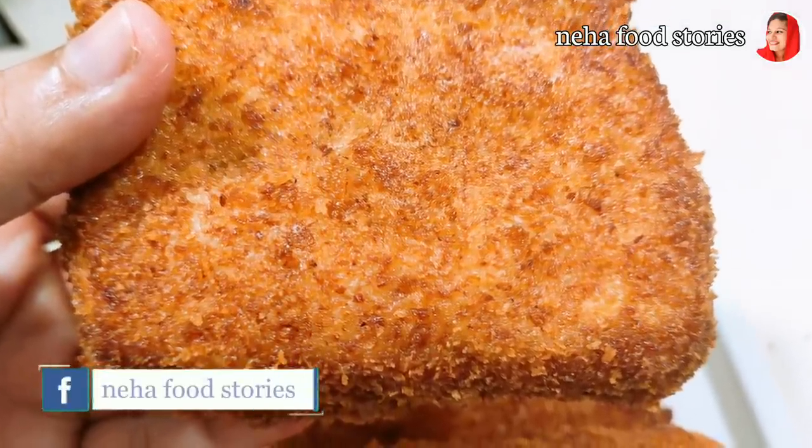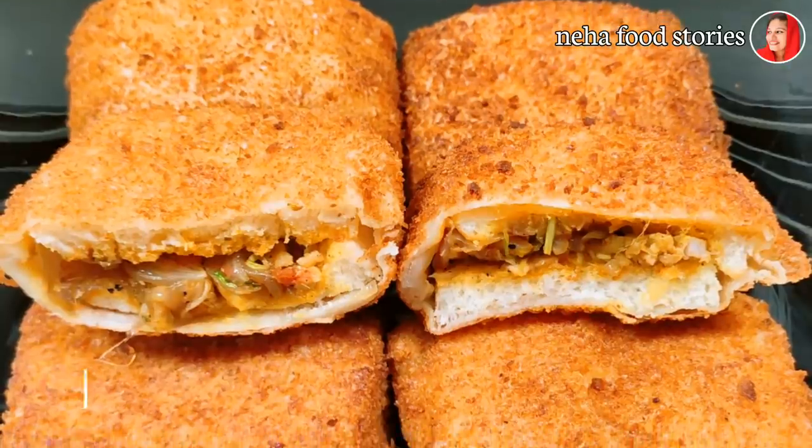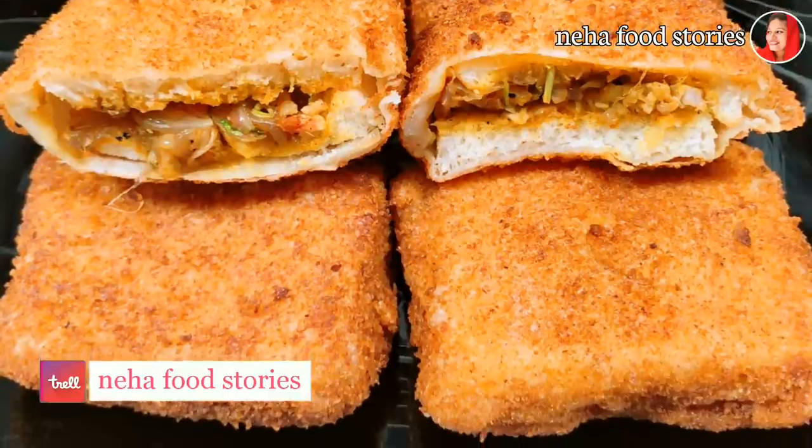Hello, here we are going to eat a little snack. This is a chicken pillow, bread box, chicken box.